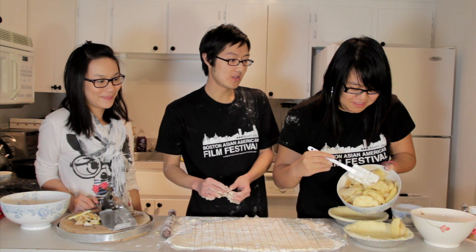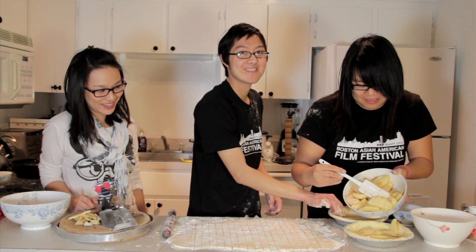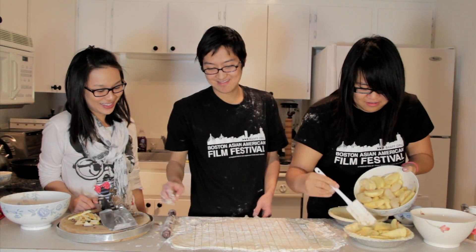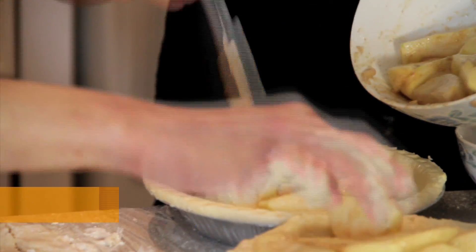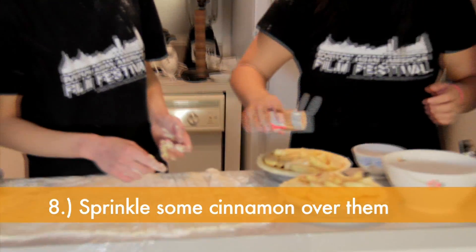Do it. That's the way, don't drop it. Do it up. That's the way, don't drop it. It's so mean. Fill up the pie crust with the caramelized apples.